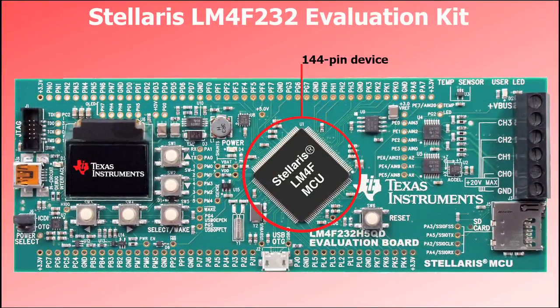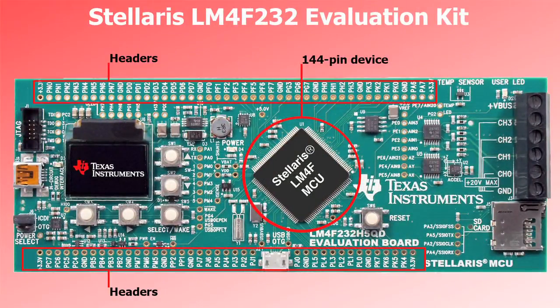Let's take a quick tour of the board. We use a 144-pin Stellaris Cortex M4F device, and we bring all of that I/O out to headers on the edge of the board, making it easy to create prototypes with your own hardware.